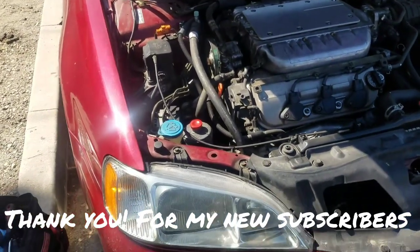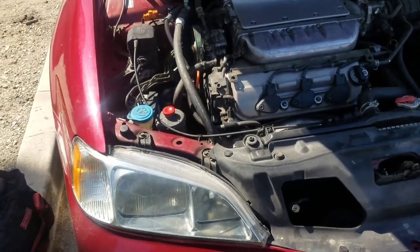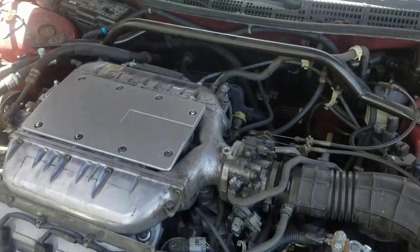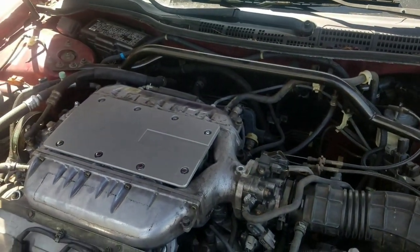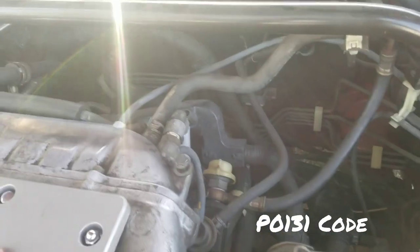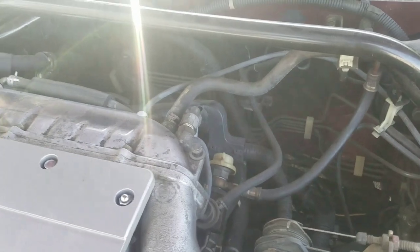All right YouTube, here's another video, this one is for the 2000 Acura TL. I got a check engine light for the oxygen sensor — code P0131. I decided to go ahead and change both of them; I don't want to risk it by just changing one and then having the other one not work.